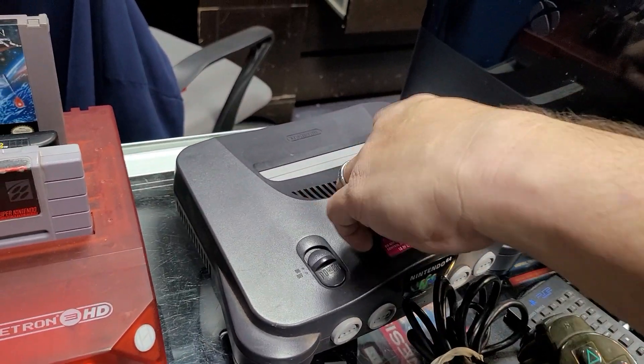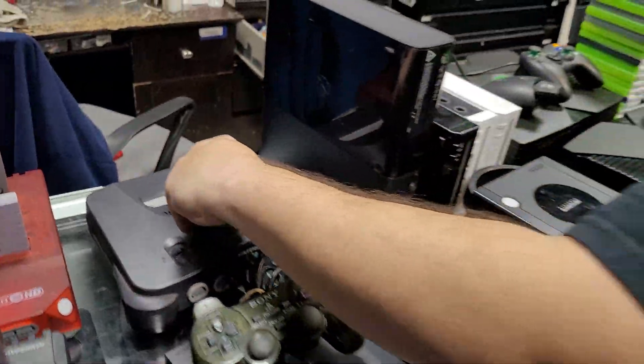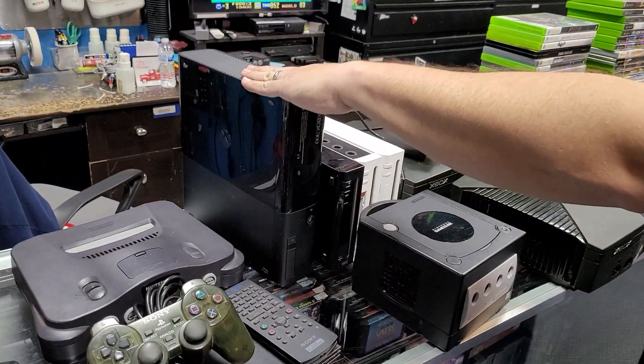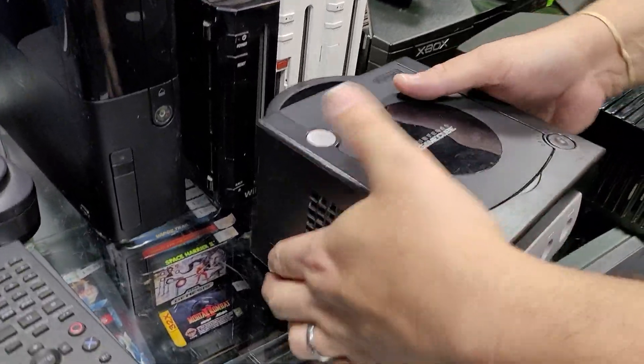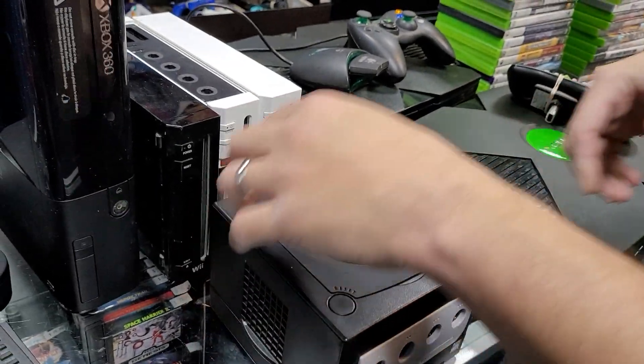N64 — beautiful. That jumper pack has not even been touched. 360E. GameCube — beautiful GameCube, even still has the digital AV out. That's one a lot of people want.